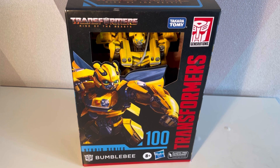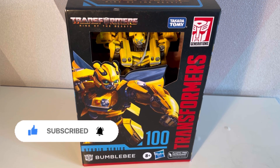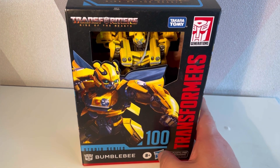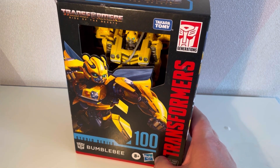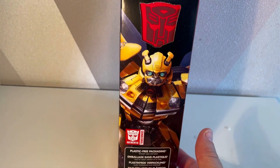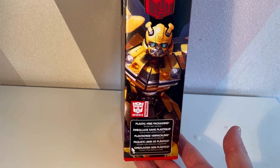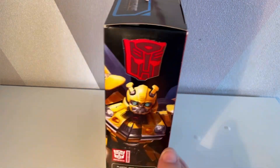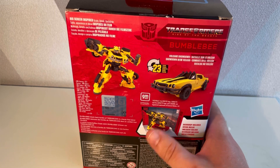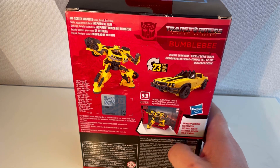Hello and welcome to a Smerd P video. Today we're looking at Transformers Rise of the Beast Studio Series Bumblebee. This is figure 100 of their Studio Series line, so congratulations Hasbro for putting out 100 movie figures. Personally I've never been into figures until this film, but I enjoyed the film so I'm very into the figures right now. This plastic-free packaging has 23 steps and a big backdrop behind there — Volcano Showdown.